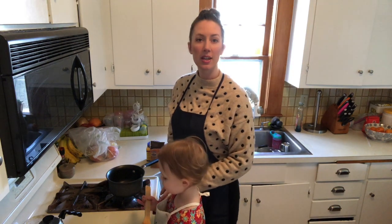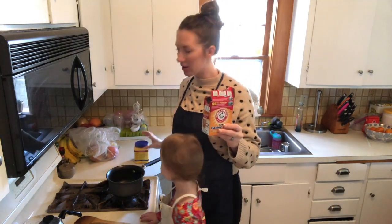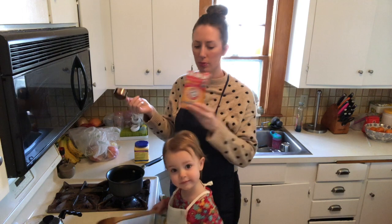We are going to be making the soda and starch clay right now. What you need is baking soda and cornstarch. We are going to be putting a half a cup of baking soda in. I'm going to use a fourth of a cup measuring cup and do two scoops.